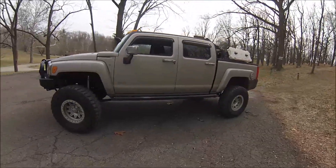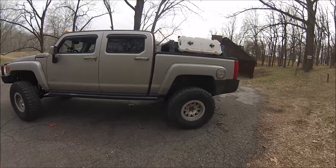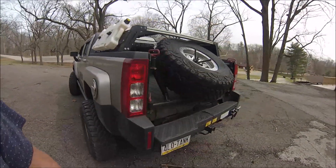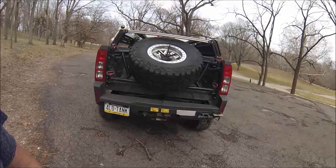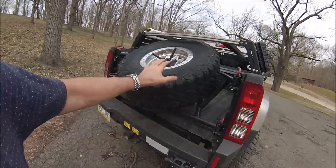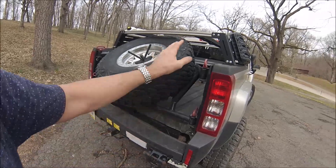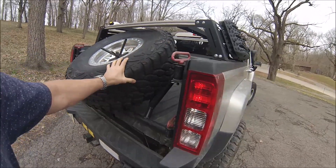It's rolling on 37 inch Pro Comps. This truck has been wheeled quite extensively, and you may have seen this spare tire rack on a previous build. That rack was since sold and installed on this truck.